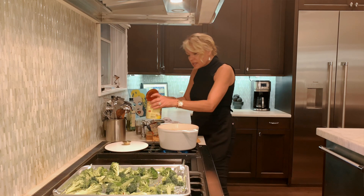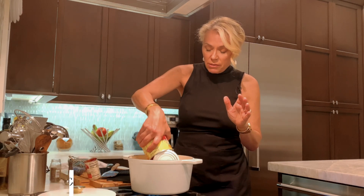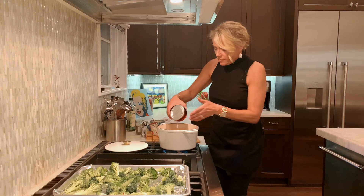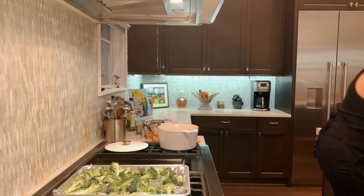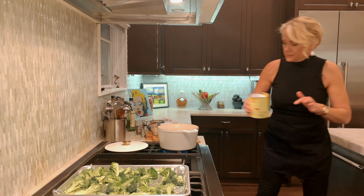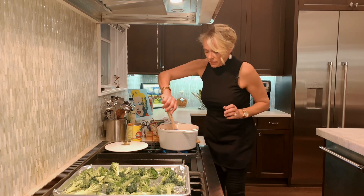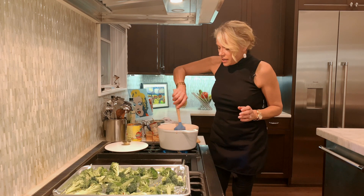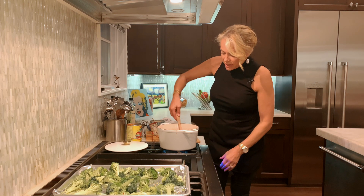Now that this is brown, we're going to add our next ingredient — a 28-ounce can of crushed tomatoes. I like to add a little bit of water to rinse out the can so you get everything in there. Stir it in.